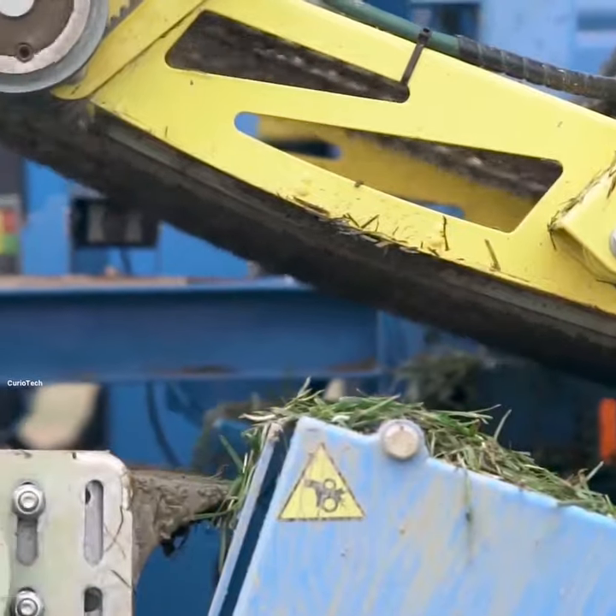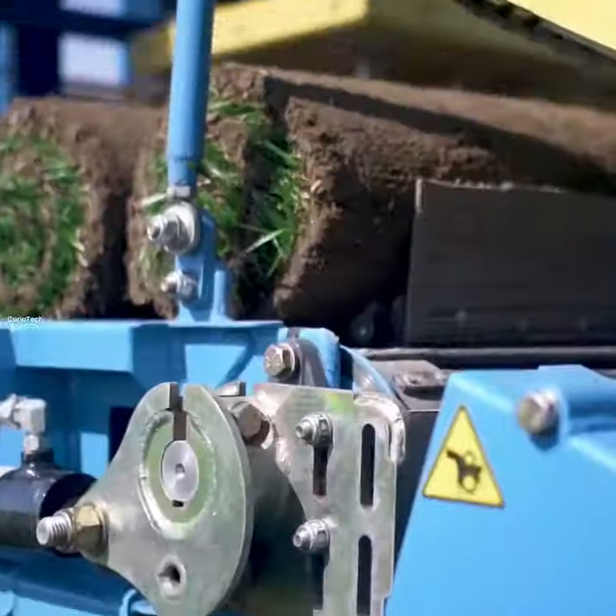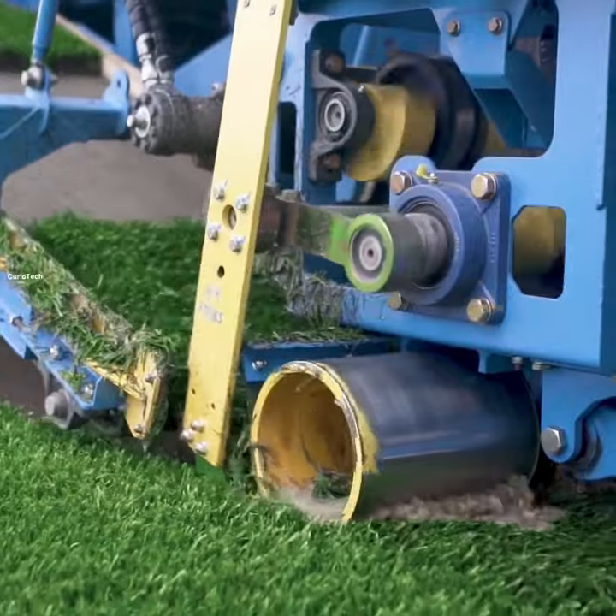On one hand, it cuts the layers of grass. On the other hand, it also keeps making the grass rolls of these grass layers.